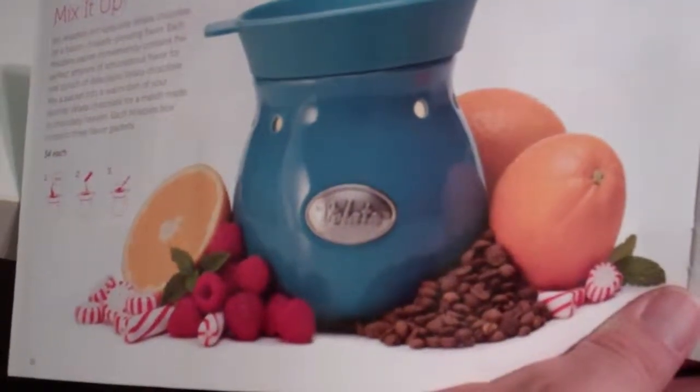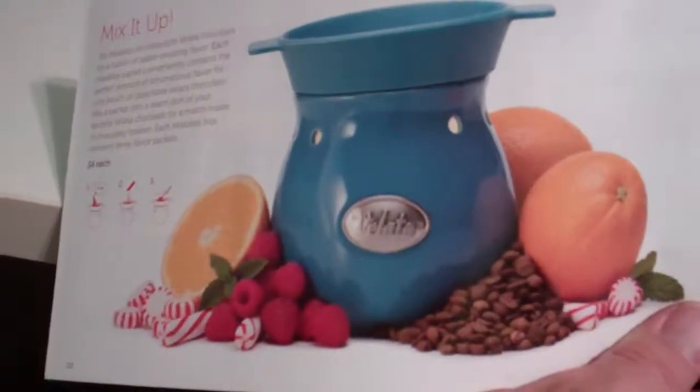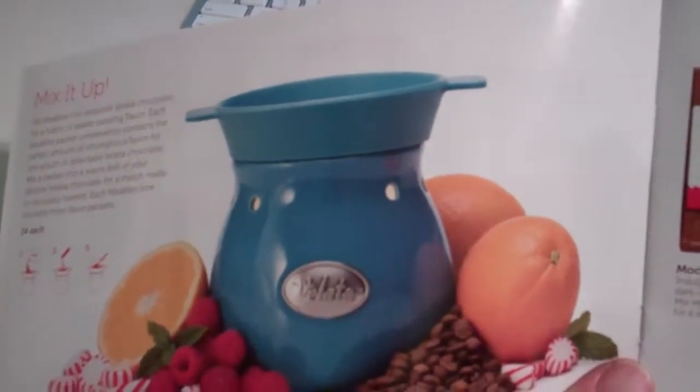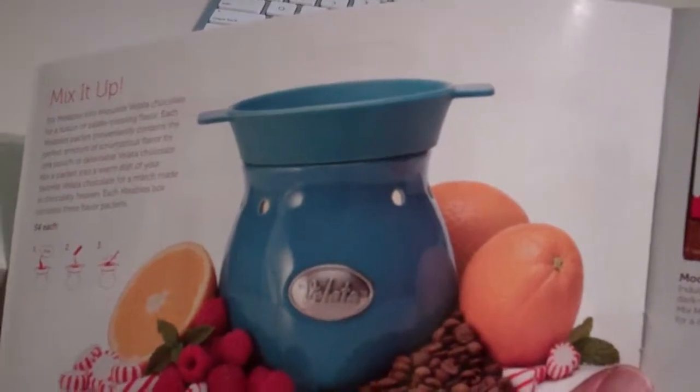Welcome to Troy and Kara Egan's YouTube channel. Today we're talking about the Volata, which is the chocolate fondue. Sensi always keeps on being innovative and coming up with new products and new ideas, and this is called the mix-ins.